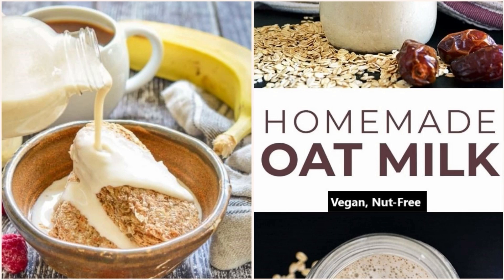Hey guys, in today's video we are going to see how to make your own oat milk with just four simple things. This vegan milk is a game changer, believe me. You must have used all kinds of non-dairy milks like coconut milk, almond milk — but did you know that you can make your own milk from oats?